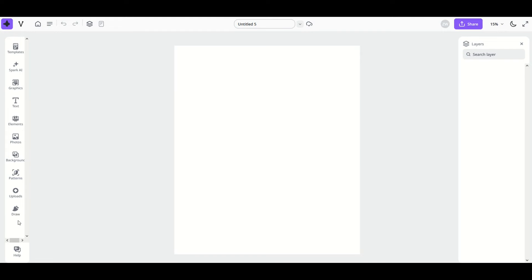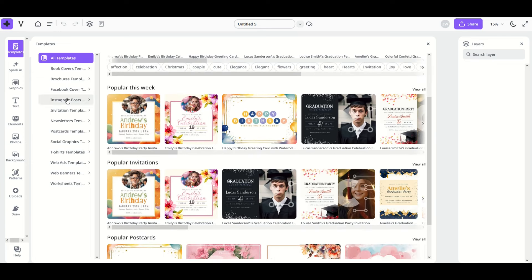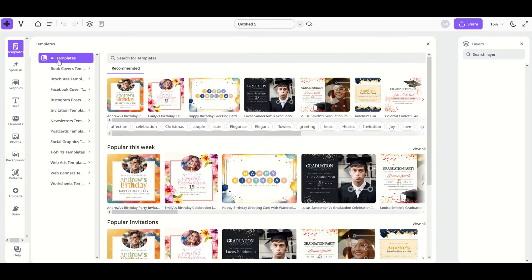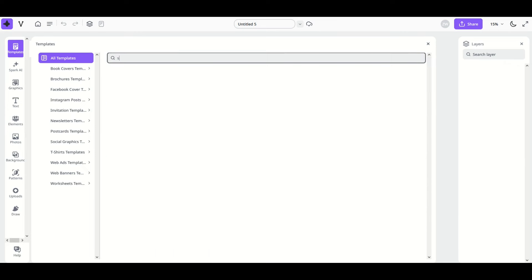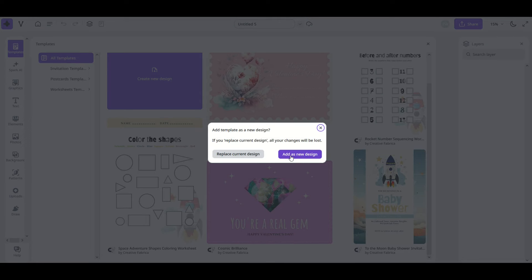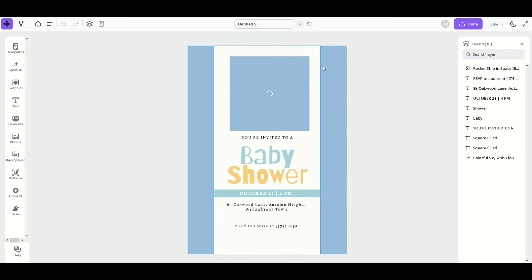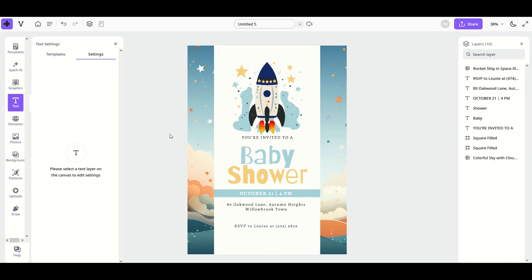Let's take a look at the first option on the left hand side: templates. When you click on templates, you'll see a whole bunch of templates come up with category subsets on the left — like social graphics or Facebook covers. You can also search at the top; for example, typing 'space' brings up rocket ship designs. If you click on a template, you can add it as a new design or replace your current one. Once loaded, you can simply click on elements, move them around, and change the text — it's very intuitive.